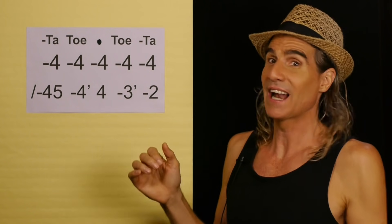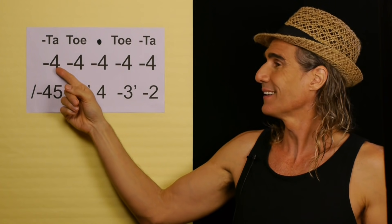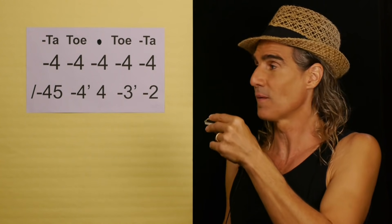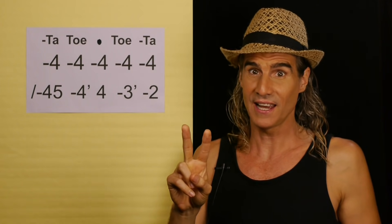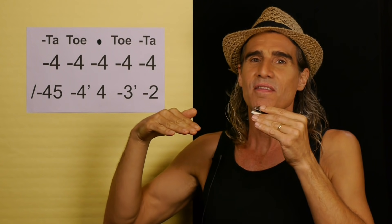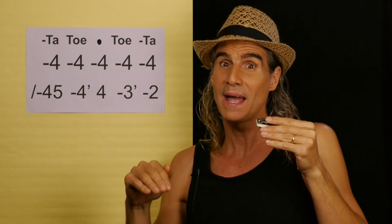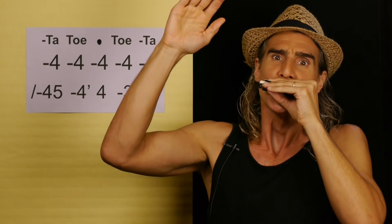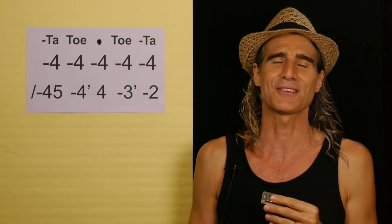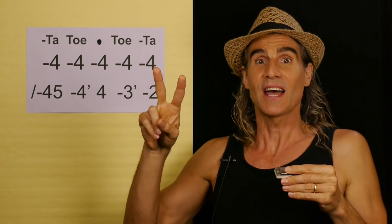I wasn't even able to use my hand technique because I was pointing for you. Now, remember the 0.5 of the blues techniques is to add dirt. So instead of hitting just four draw, I'm going to hit four-five draw. The add dirt is the 0.5 technique. The quick bend up is the hardest of the techniques - you need to hit four or five draw bent and come unbent.